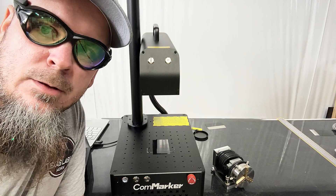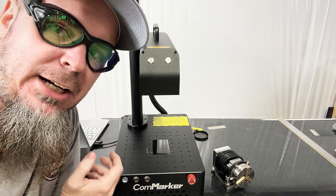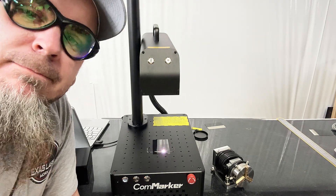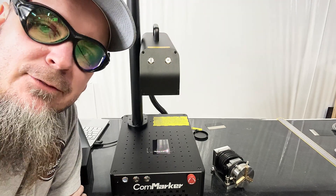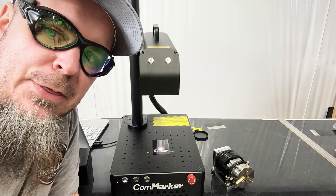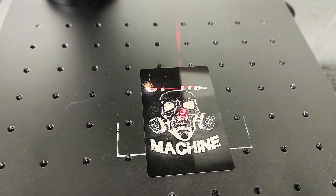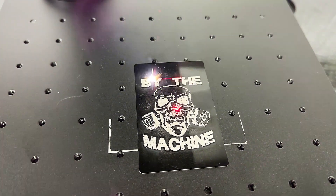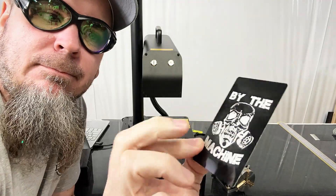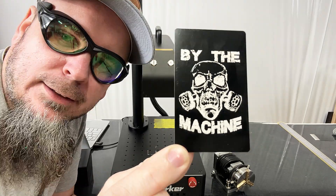Right now I've got a small business card on here with a picture of my band's logo, which has a lot of detail in it. We're going to see how well it does — this thing is definitely pretty quick, running at 75 percent at a thousand millimeters a second, and it is just flying through this artwork. As you can see, we got nice great detail, and I haven't even wiped off the dust — there is minimal dust since these are just basic black business cards.